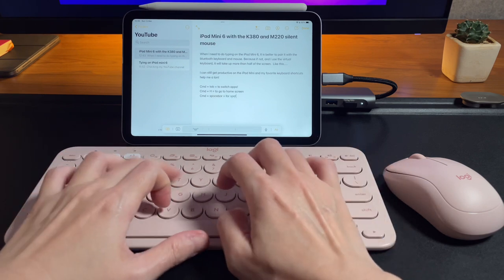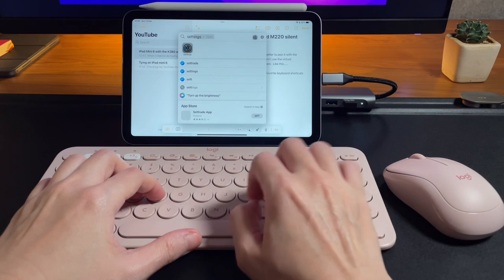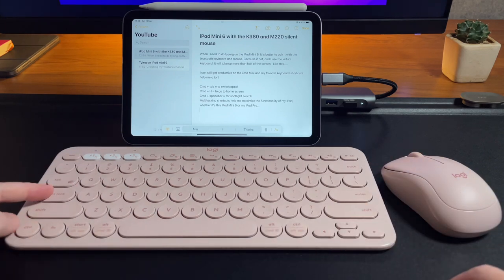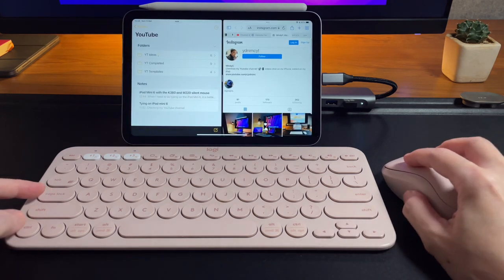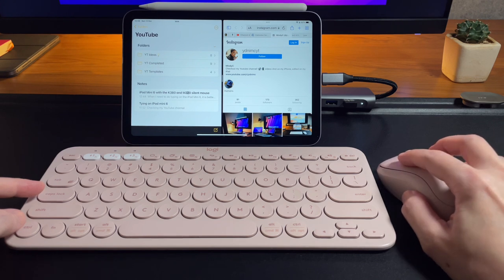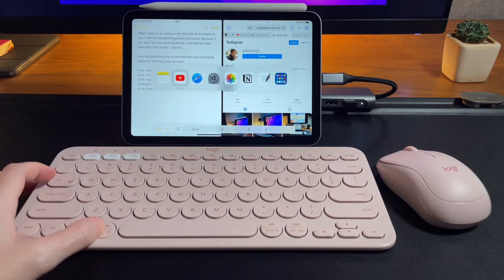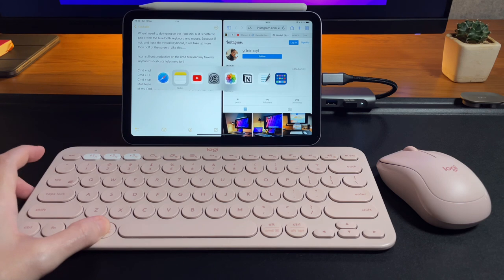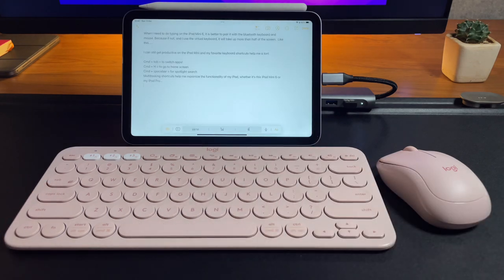With Spotlight Search I can do any type of search — whether to open an app or find something — without browsing different home pages. Next are the multitasking shortcuts, which I use a lot when writing scripts and referring to different apps. I can do a split screen using Caps Lock + Control + Left or Right Arrow. This puts my current screen on one side and I can choose to open a new app on the other side. To go back to full screen, I select the app I want — say the Notes app — do Command + Tab, then Caps Lock + F.